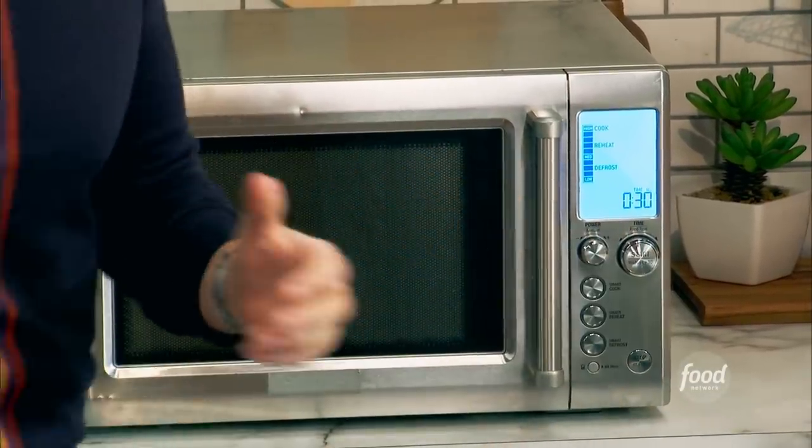It's time for some microwave magic. I love to use microwaves for fish, especially a flat fish — a little olive oil, salt and pepper, a touch of water, cover it with plastic. Put it in there three minutes. It's magnificent.